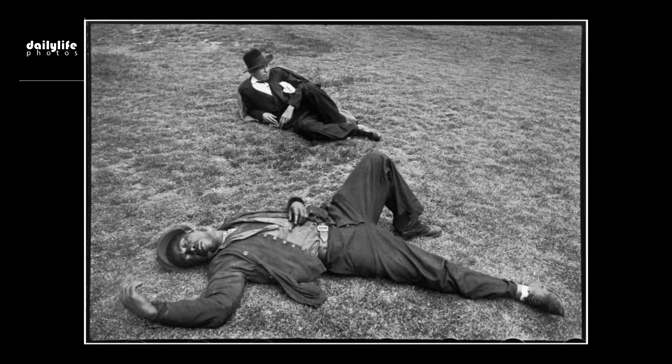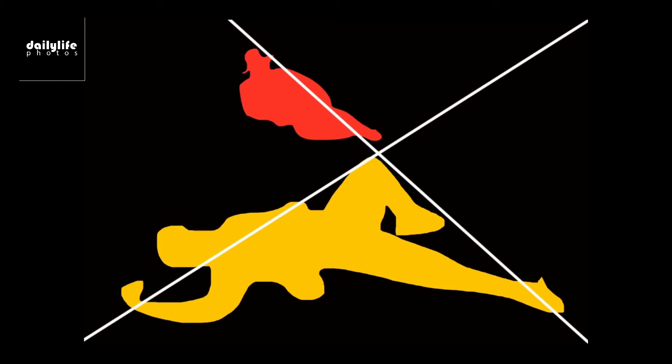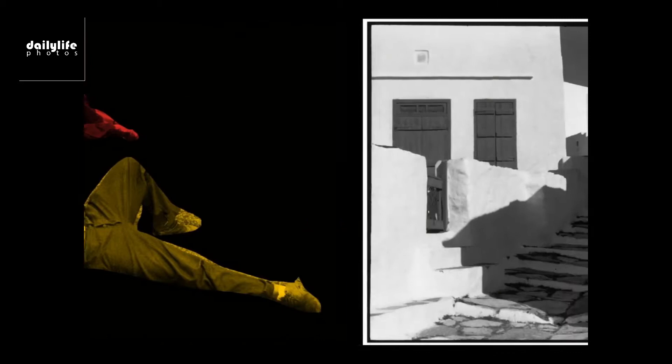This is another photo I love from Cartier-Bresson — it's of two men in Marseille. If you look at the shapes and forms of these subjects lying on the ground, you can see how beautiful and elegant it is. Here I've abstracted the shapes and forms of the two guys lying down, and in terms of the composition, you can see how it follows this diagonal grid, where the leg follows from the bottom in yellow to the top in red. Here they are just as cutouts.